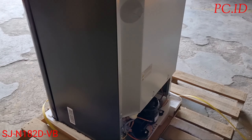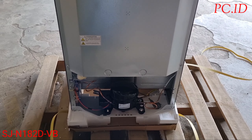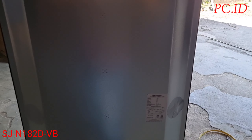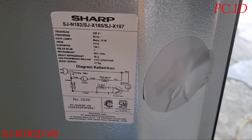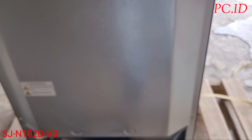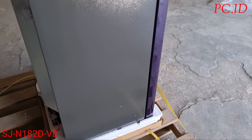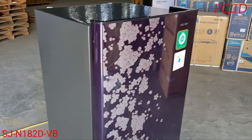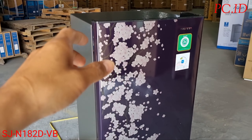Di bagian belakang ini masih standar biasa. Untuk kompresornya di bagian belakang dia masih terbuka. Di belakang kulkas juga ada spesifikasi singkat tentang voltase, konsumsi listrik, dan berat kulkas. Berat kulkasnya itu 27 kg.